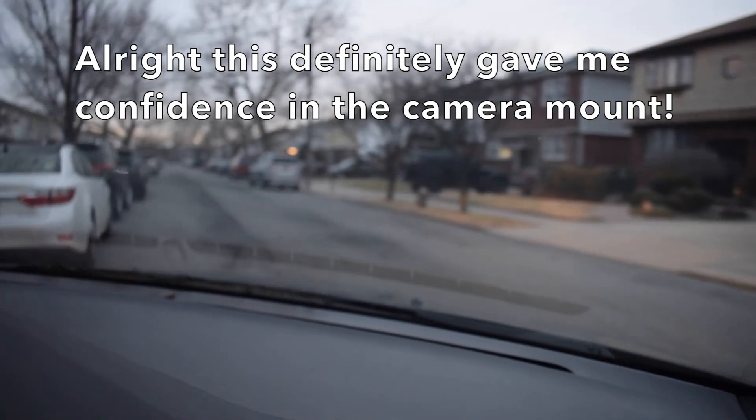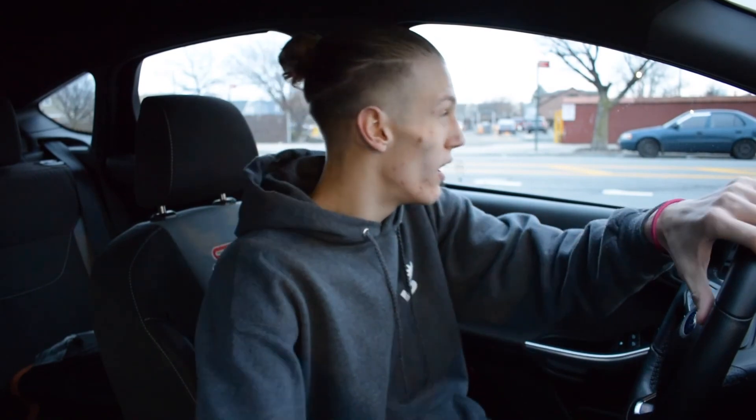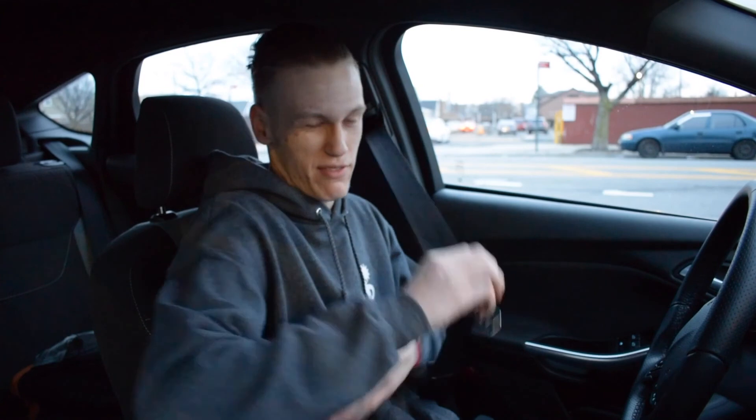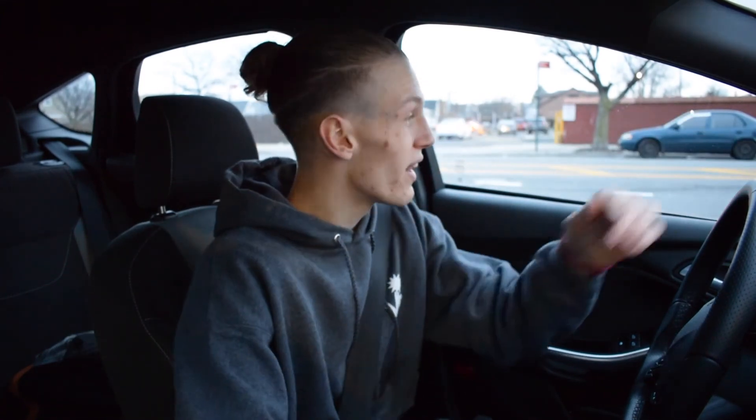I'm pretty sure that moved the camera a little bit, but the camera is about to die. I'm just going to exit using the mount — I like this a lot for videos, and hopefully for some future car reviews too. Safety first. I extremely like that setup and I hope the camera isn't dead right now. Anyways, as always guys, huge thanks for watching. I'll catch you guys in the next video — peace out.